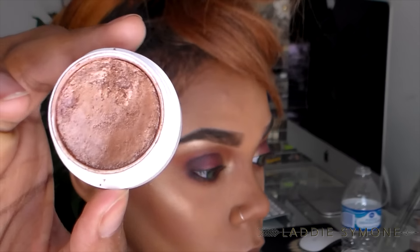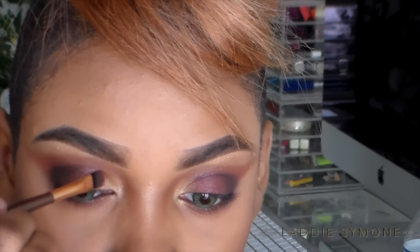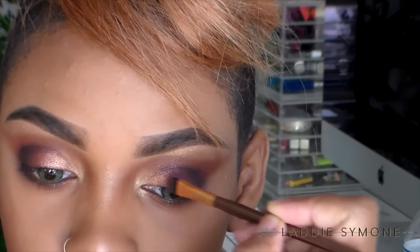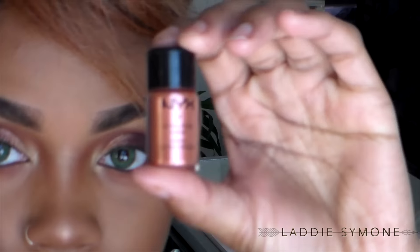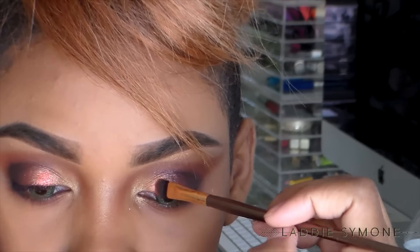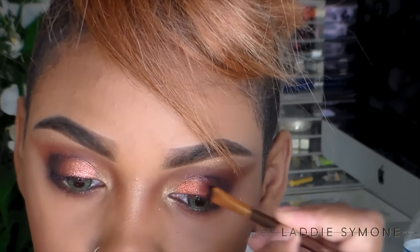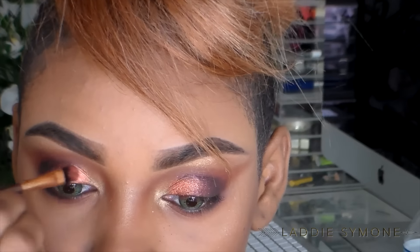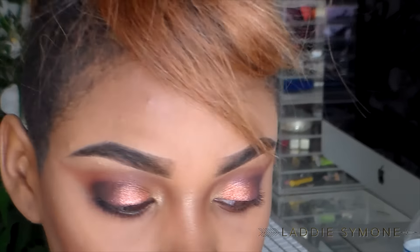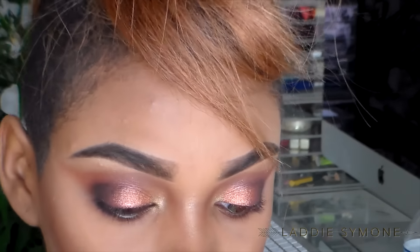I am going to take the shade called 'Lala,' wet my brush with a little bit of setting spray, and place it onto my eyelid, sweeping the color into the other colors. Then I'm going to take the shade called 'Rust' from NYX — it is a pigment — wet my brush, place it on top, mesh that color into the other colors, and blend it out with that same brush. This is just a blend of colors.